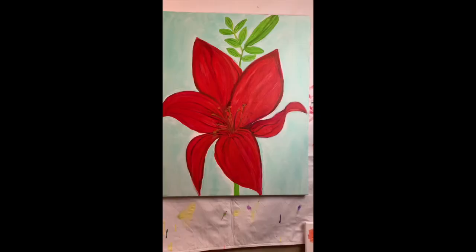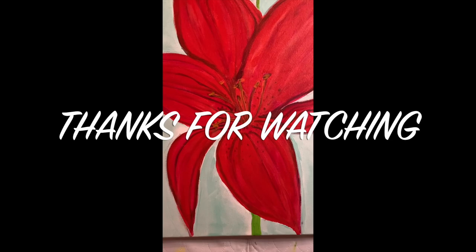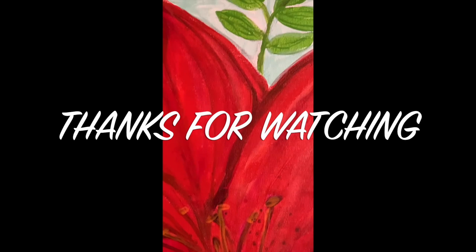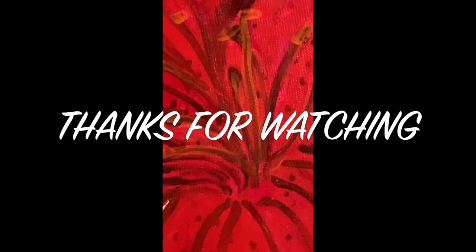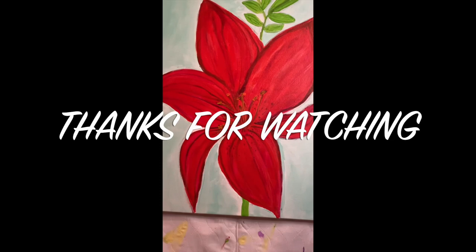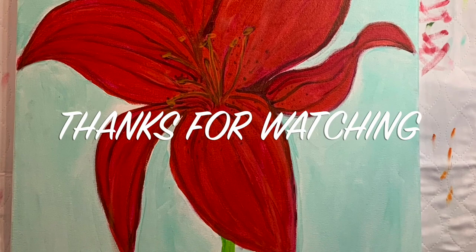I really appreciate you watching and coming along with me on my art journey. I'm learning a lot and excited to share it. I do find typos after I watch back on the TV but not when I'm editing, which is frustrating but okay. Thank you so much for your support — I publish videos every day, so hopefully I'll see you back tomorrow!